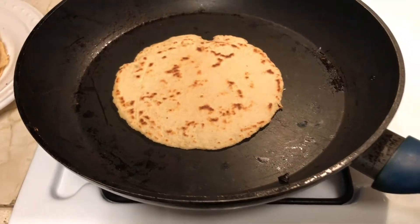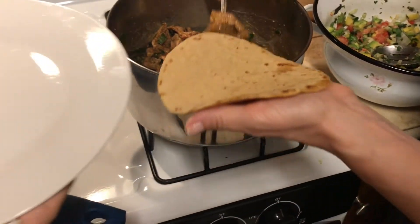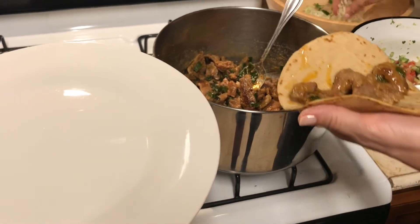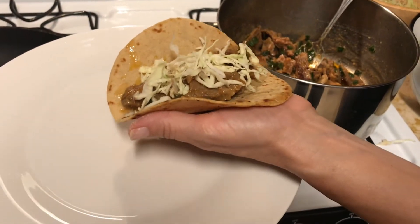They're almost done and we're going to start serving. This was our second attempt to make homemade tortillas and the kids absolutely love them, but I think we can make them even better.